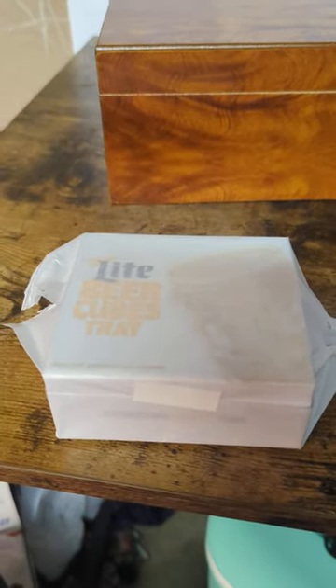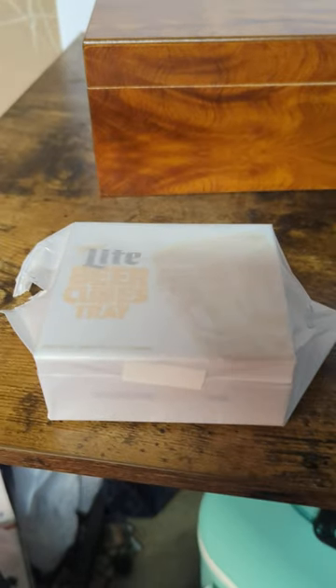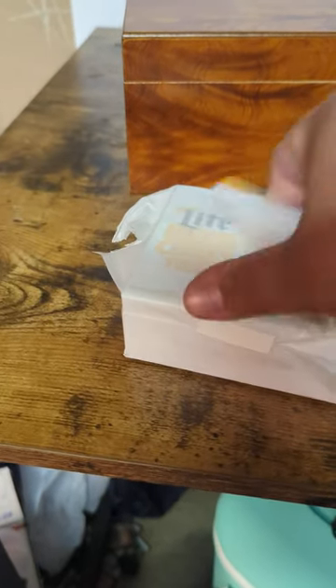Miller Lite made these things called beer cube trays, and you bet your ass as soon as I saw this, I wanted to buy one. Let's quickly open this up and see what it's like.